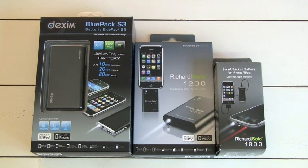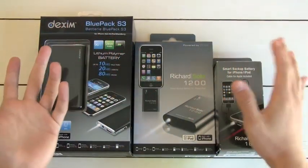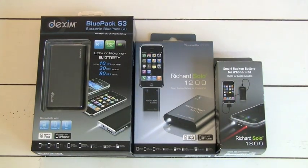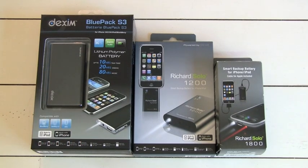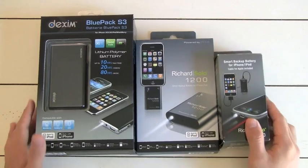Hey guys, what is happening? It's iPodAppsEverywhere. I have an awesome review for you guys. Notice a new setting — it's all really sunny over here. I decided to change it up mostly because it's summer and my room was getting a little boring and I kind of didn't want to do reviews anymore. So I'll be like this new background. It's one of my nicer tables in my house.